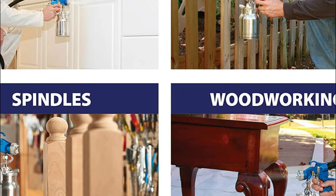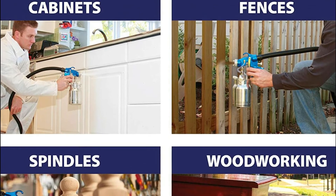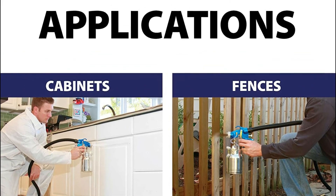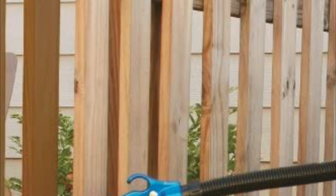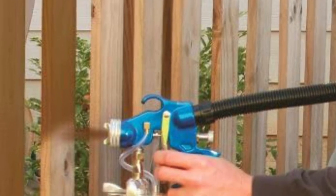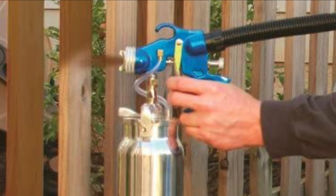This HVLP Paint Sprayer has the ability to control flow and an easy push-and-click pattern-changing system that allows you to alter the pattern to vertical, horizontal, or circular. Make use of the 5500 for various water-based and oil-based materials such as thin latex, stains, varnishes, lacquers, sealers, oils, urethanes, acrylics, shellacs, and enamels.